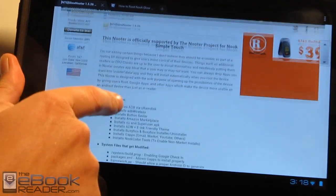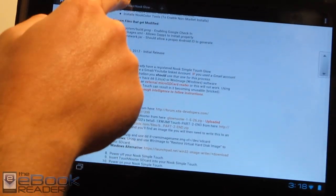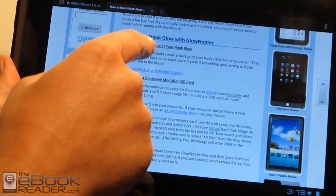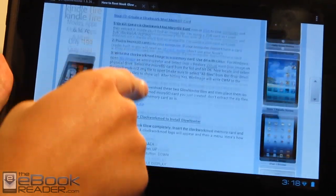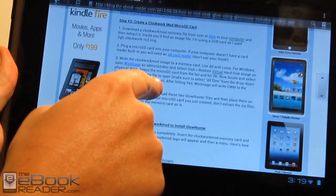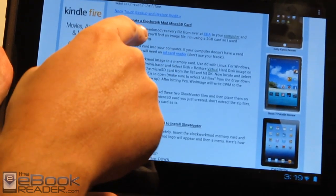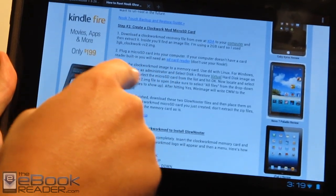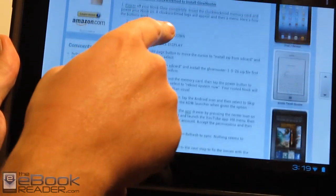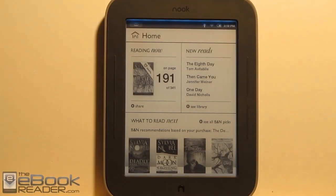Here's the Glow Neuter Package over at XDA. Just go ahead and follow the directions right here if you want. I've got some easier directions over on my website. A couple of things you have to do first: you need to create a backup of your Nook, and then you need to create a Clockwork Mod Micro SD card. I've got those directions right here — it's really easy.